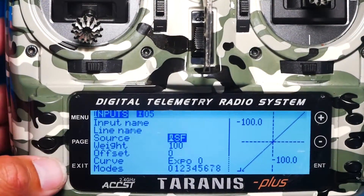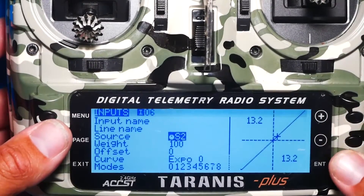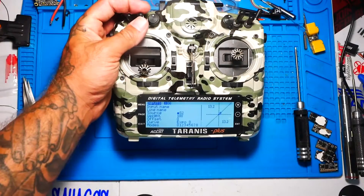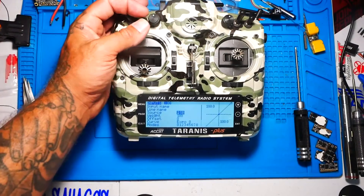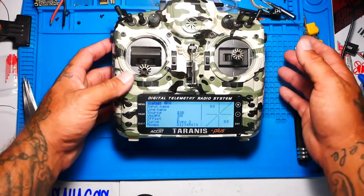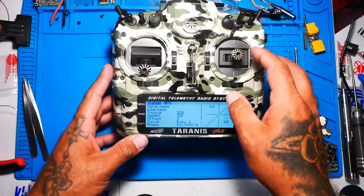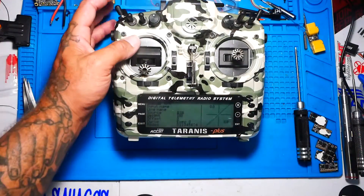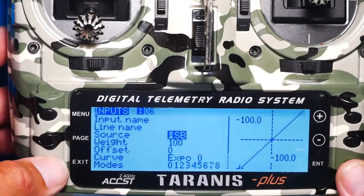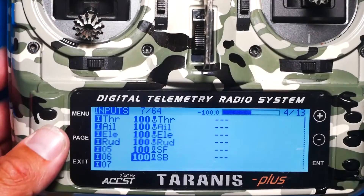Then hit exit, exit, exit, and go down to pick where you want to put your pre-arm switch. Where do you want your pre-arm switch? If you want to roll like Mr. Steele, pick his switch. I want to pick this one. If you want to use the momentary switch, feel free. Put it wherever you want — here, there, anywhere. I want mine right there. Press enter and then exit, exit. Now we have our arming switch and our pre-arming switch set up.